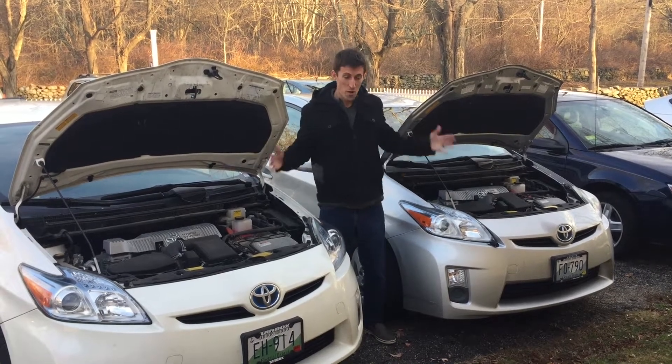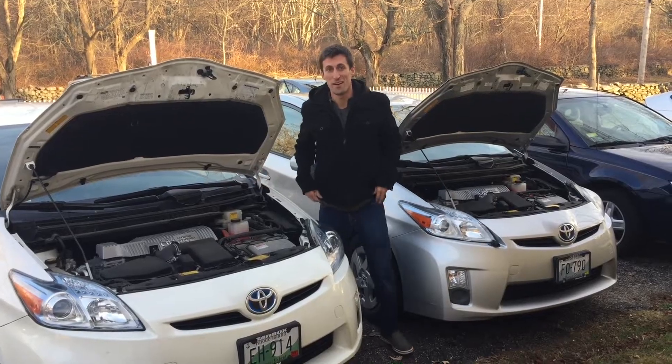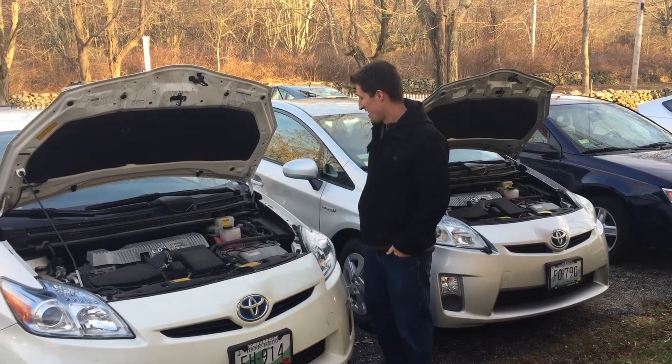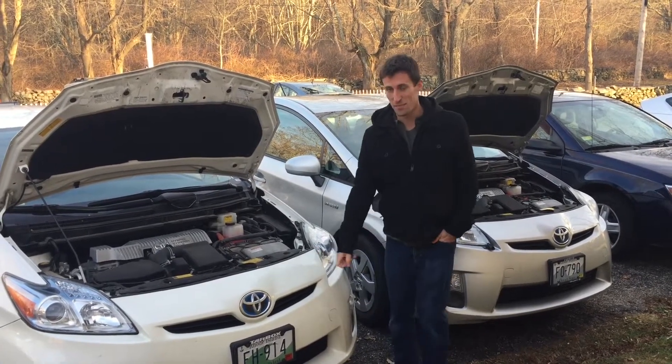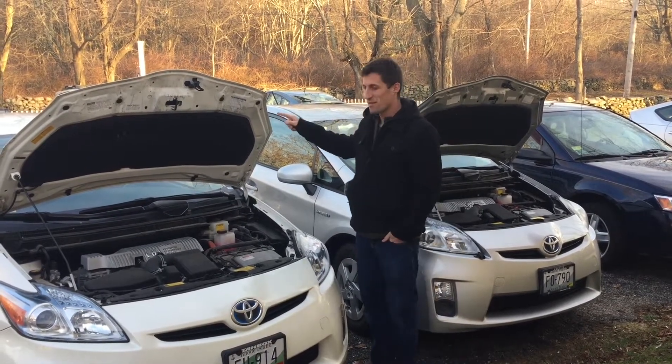Today we're gonna jump a Prius with a Prius. What can a Prius do? It actually can't jump another car, so don't do that. Today we're gonna jump the Prius — we got a 2011 Prius, a 2010, and the starter batteries are in the back.